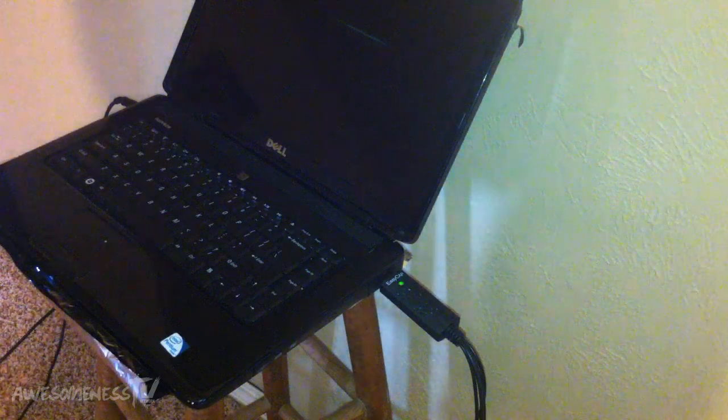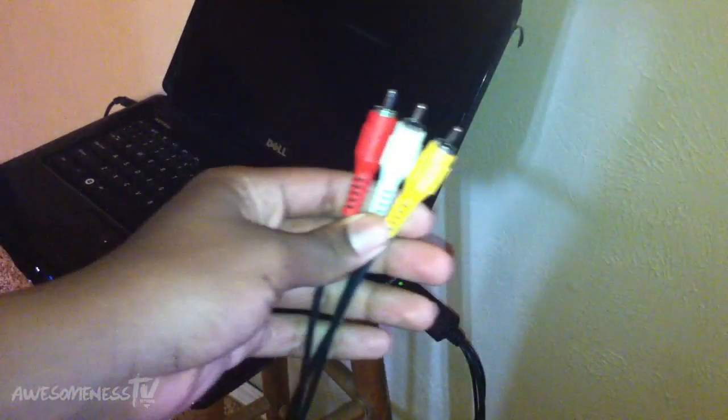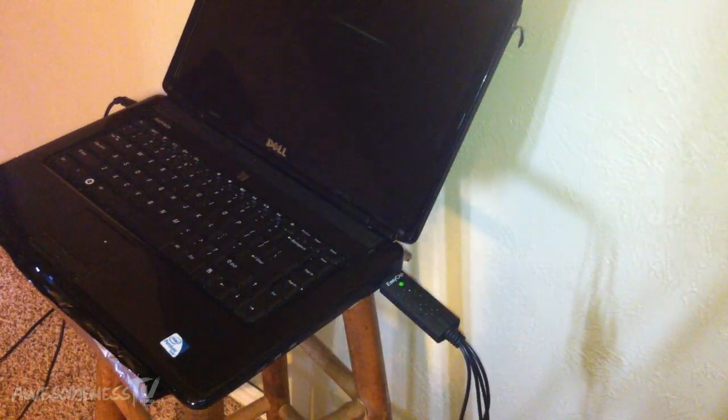Now we are going to take our double-sided AV cables and plug those in with the matching corresponding colors to the EasyCap — match the white with the white, yellow with the yellow, and red with the red. Then you can take the other side of your AV cable and plug that into your TV, which we'll show you in a minute.